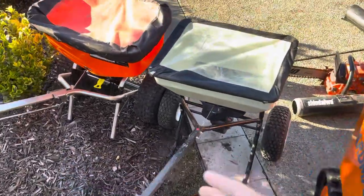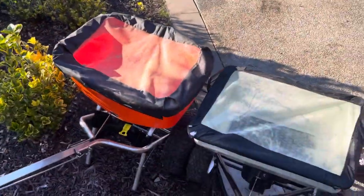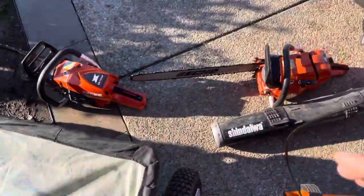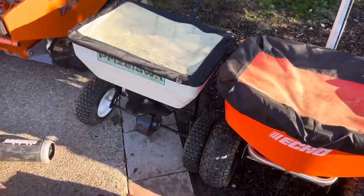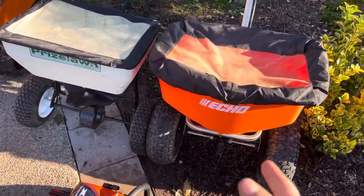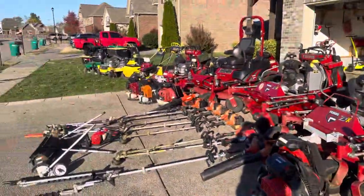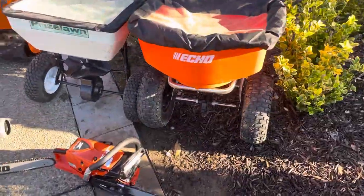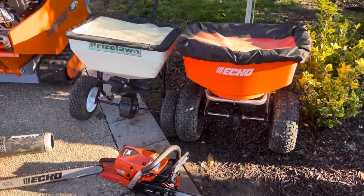Then we got the spreaders. This Echo spreader works great — love it. And then this Prise Lawn spreader works great — I love it. I use them mainly for fertilizer now. One will usually have fertilizer, one will usually have seed in case I can't get the big one with the seed box into the backyard. Both work great — I would recommend either of them to anybody.